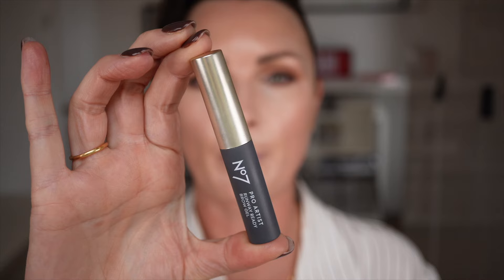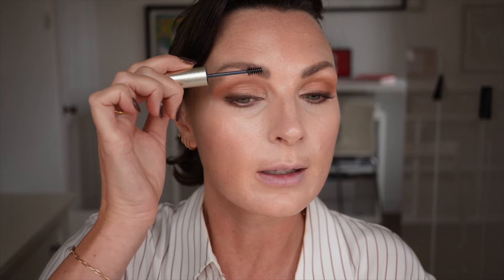Next up Pro Artist Runway Ready Brow Gel. I just want that to structure my brows, put them all into place and hold them there. It's really lightweight and easy to use. I always find my fringe comes down and knocks my brows out of shape so this just holds them in shape as to how I want them to be.